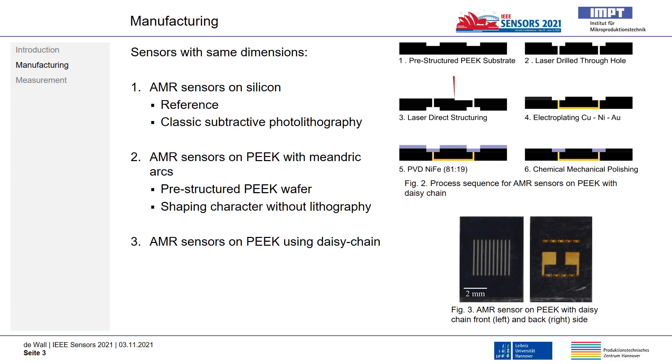On the front side, permalloy is then deposited by PVD with a layer height of 100 nanometers and afterwards structured by a subsequent chemical-mechanical polishing step.